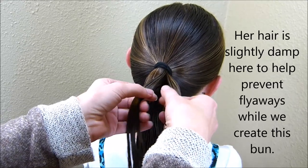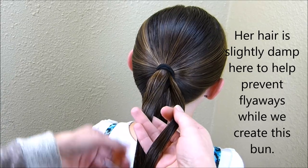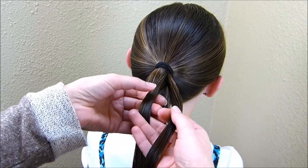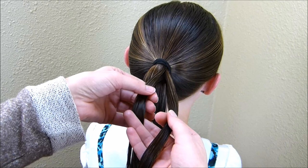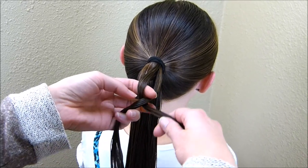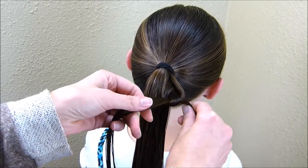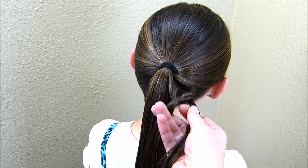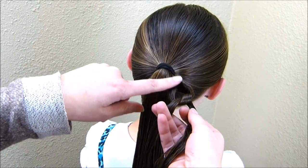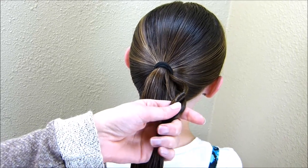I'm going to take this hair and split it in half and tie it into a half of a knot. You want to make sure you're tying these knots the same way every time. I'm taking the strand on the left, bringing it under the strand on the right, bringing it up through the hole, and then I'm not going to pull this super tight — leaving about an inch to an inch and a half — and then I'm going to combine these strands into one.